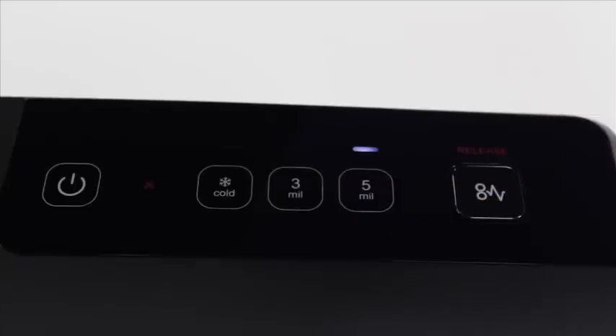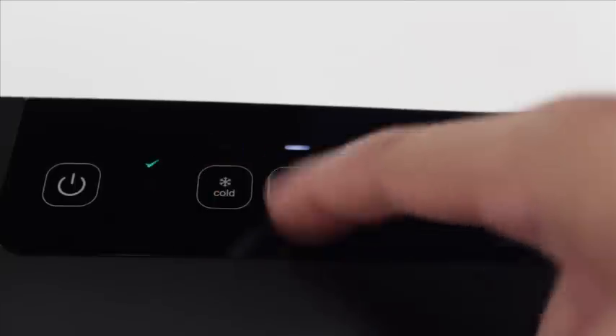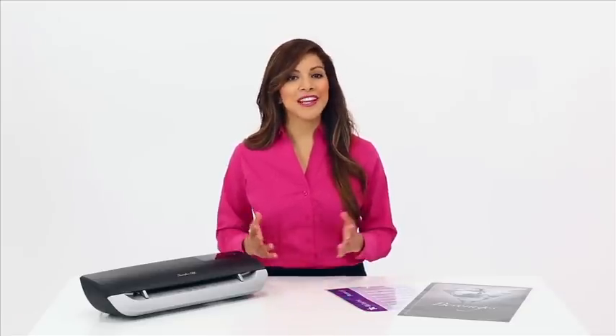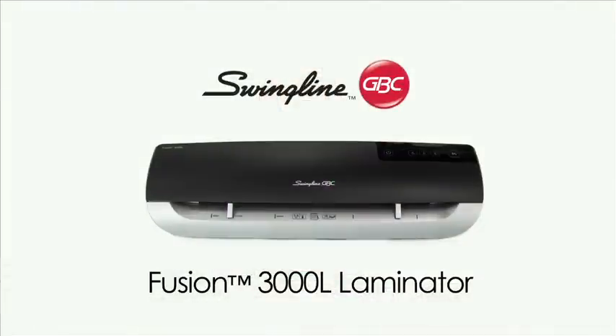Select the correct mil setting using the touch control panel. There are settings for cold, 3 mil, and 5 mil pouches. The Fusion 3000 L is the solution for quick, simple, everyday lamination — simply a better way to laminate. Order yours now.